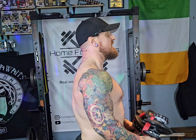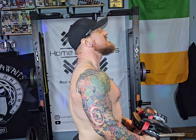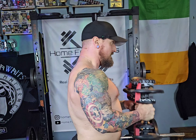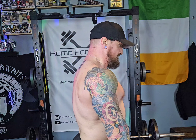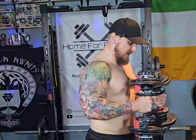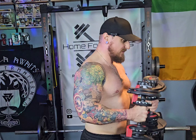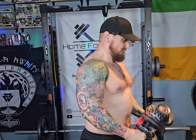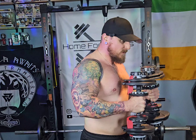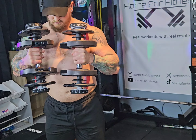Here we go with our next workout — hammer curls, three sets of 10. First set at 15 pounds, set number two for 10 at 20 pounds, and finishing it up with set number three for 10 at 25 pounds.